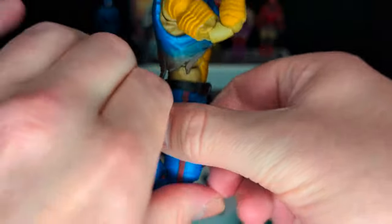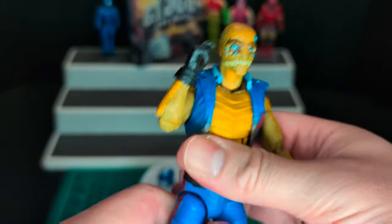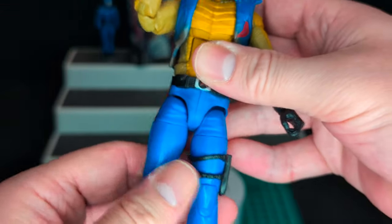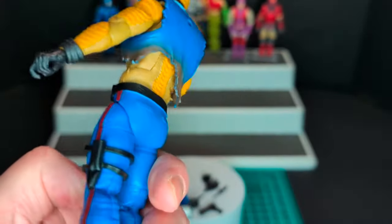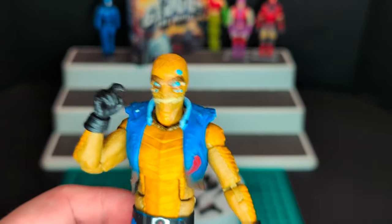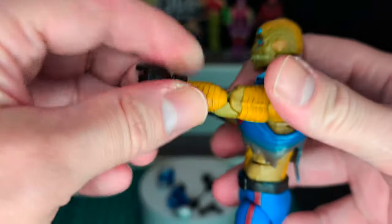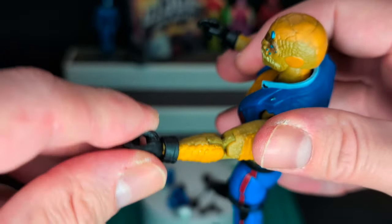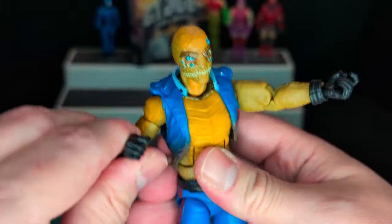Articulation is really good, it's not loose, and it's pretty much the same type of articulation all Classified figures have. The drop downs are pretty good — they don't drop down as much, which I don't mind, because when it drops down too much it looks a little janky. Got trigger finger, black gloves, and these bracelets that must come off when you take his hands off. Very cool figure.